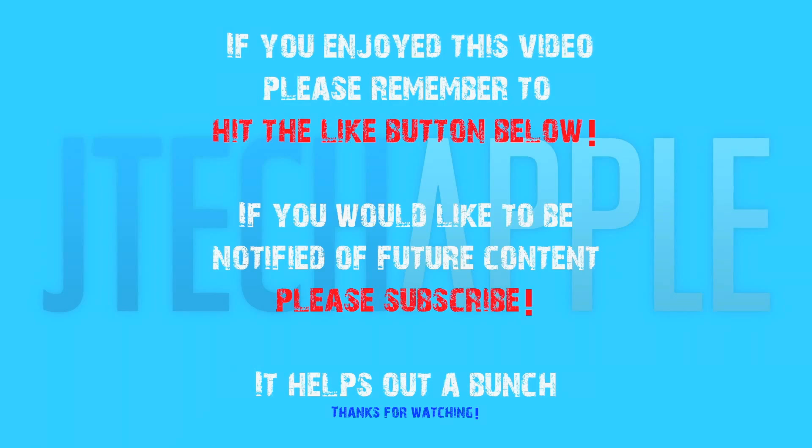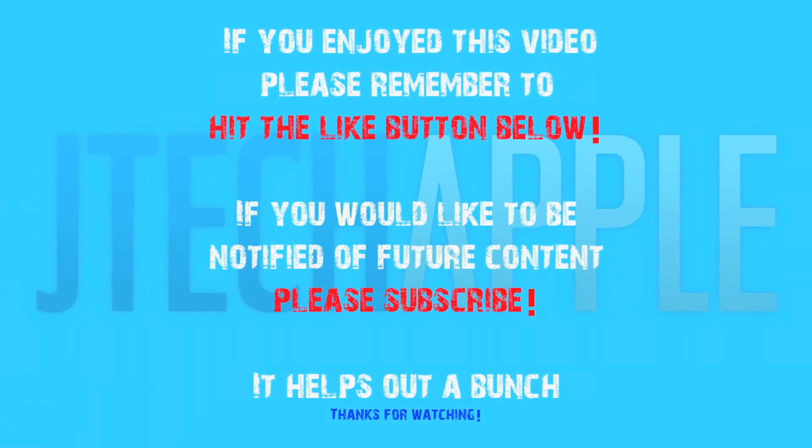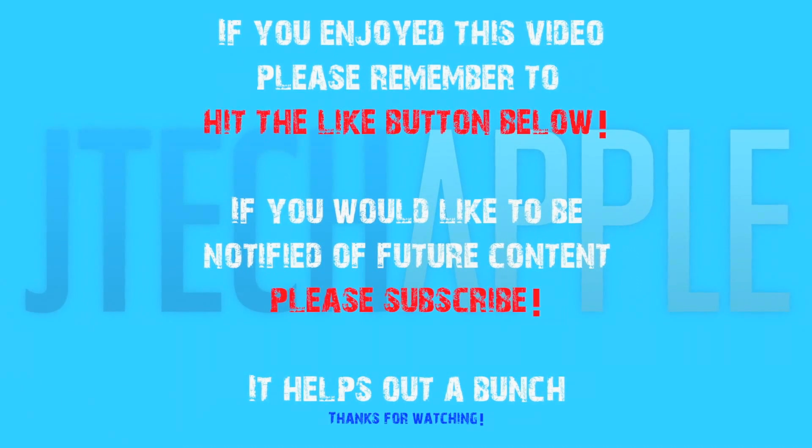Please let me know what you guys think about this. Leave a comment below, whether you like the design or not, whether you think this is a good, logical guess by the industrial designer. Thanks for watching, guys. Please remember to subscribe — I will be doing many more iPhone 5 videos. If you enjoyed this video, please remember to hit the like button below, and if you would like to be notified of future content, please subscribe.